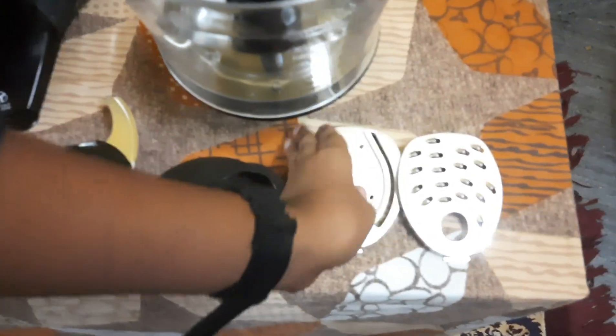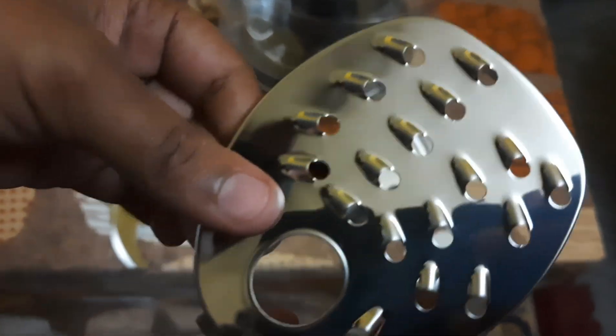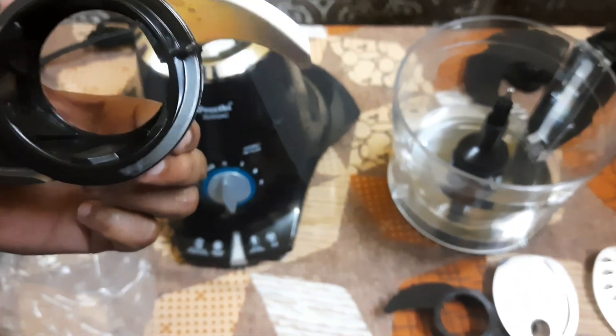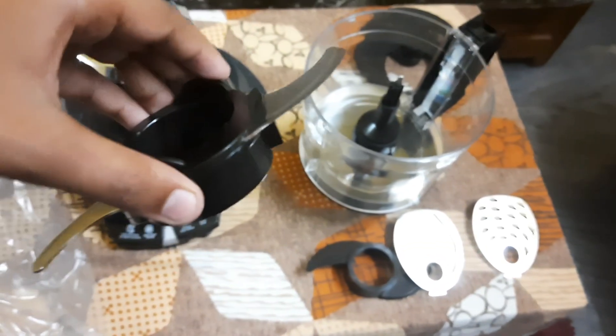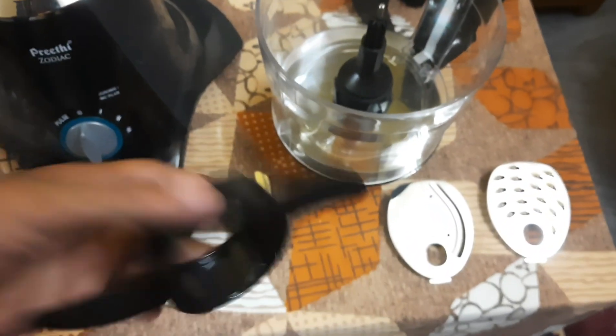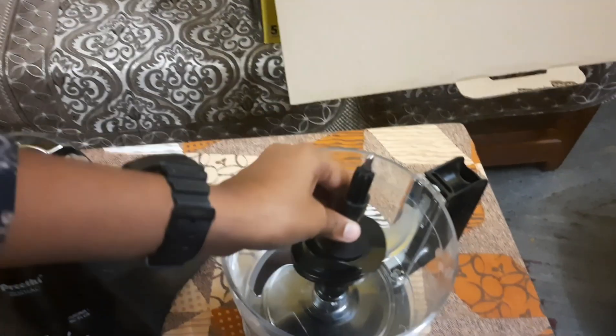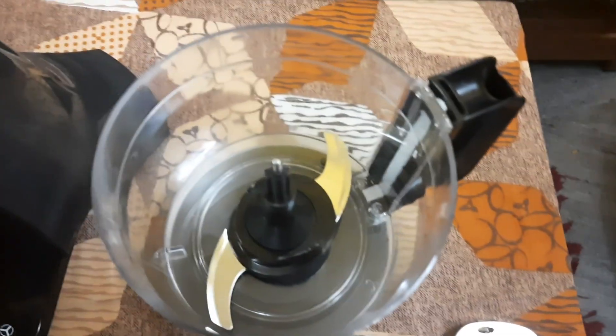When you use this tool, you can use the tool to grind it. This is a good tool to grind it. On the other hand, we will see how the lid is fixed in the video.